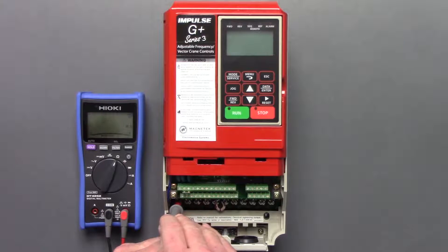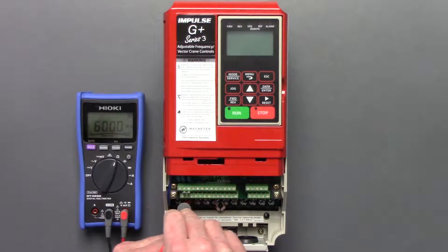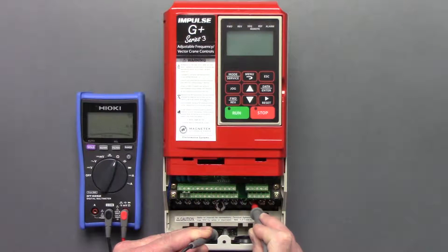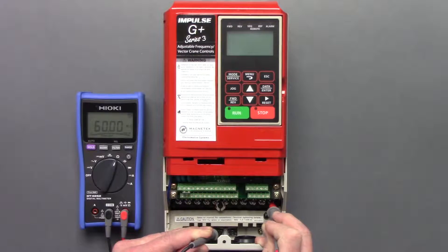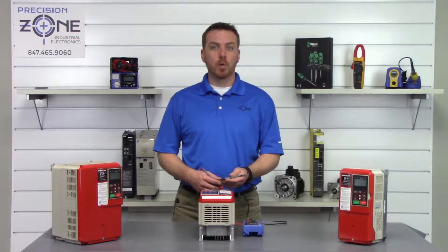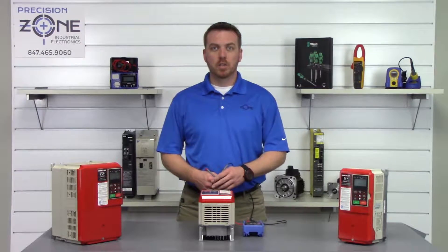We'll go between R, S, and T, and then U, V, and W. That's great — none of our phases are shorted to ground, so we'll go ahead and move on to our next test: checking the inputs and outputs of the transistor modules using our diode check function.